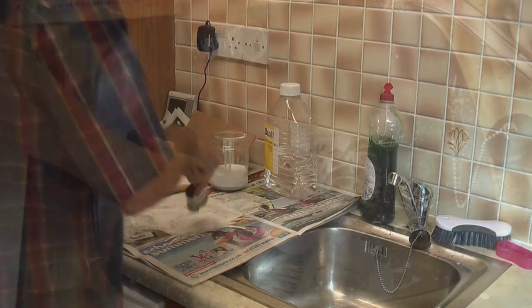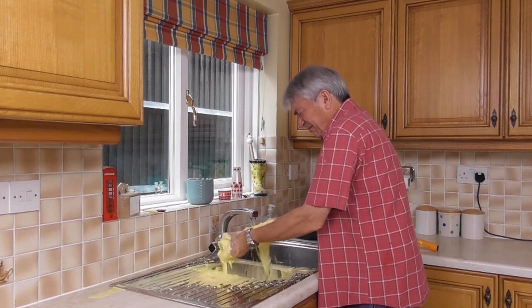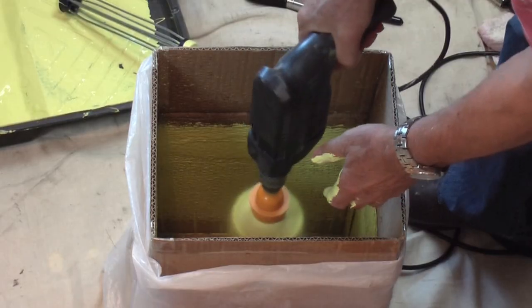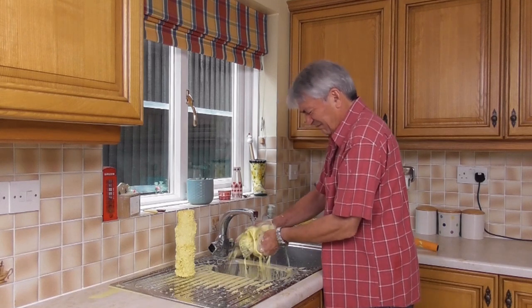Plus, you'll never have to stand and scrub at the sink again. That's right — with the Dandy Pro, you're literally saving money from the very first spin, and at the same time, doing a bit more to protect our environment.